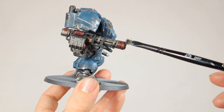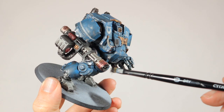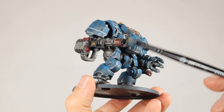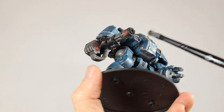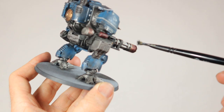Then all you need to do is add some soot to the tip of the barrel. I'm using Abaddon Black and I'm dabbing and dry brushing it on the end, covering about 10 to 20% of the barrel. Because you're dry brushing and dabbing it on you'll get a bit of a dusty look that's perfect to simulate soot.